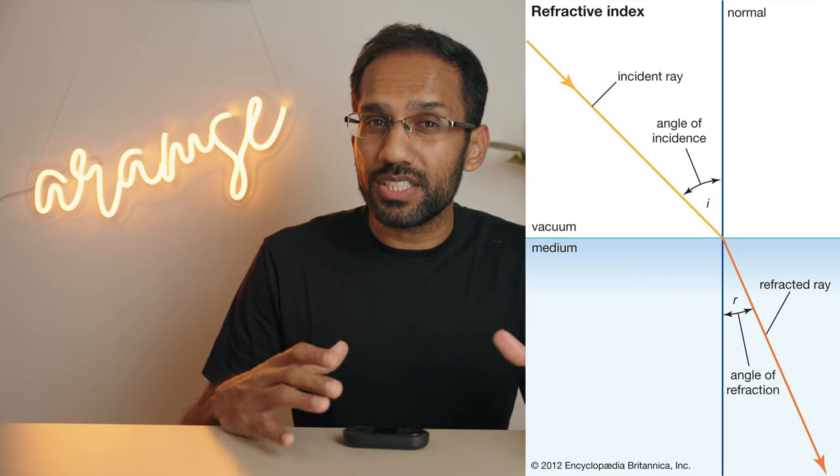Light travels at around 300,000 kilometers per second in a vacuum, but slows down and bends when traveling through different mediums. This change in speed is expressed as a number called the index of refraction. For example, water has a refractive index of 1.33, which means light moves 1.33 times slower in water than it does in a vacuum.